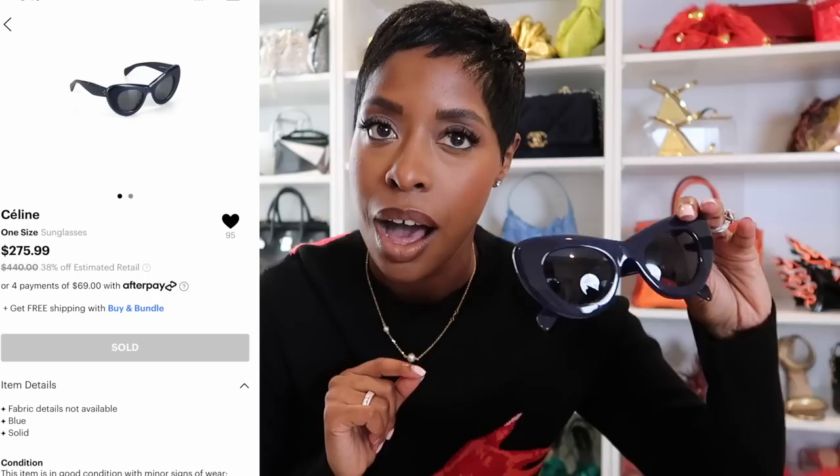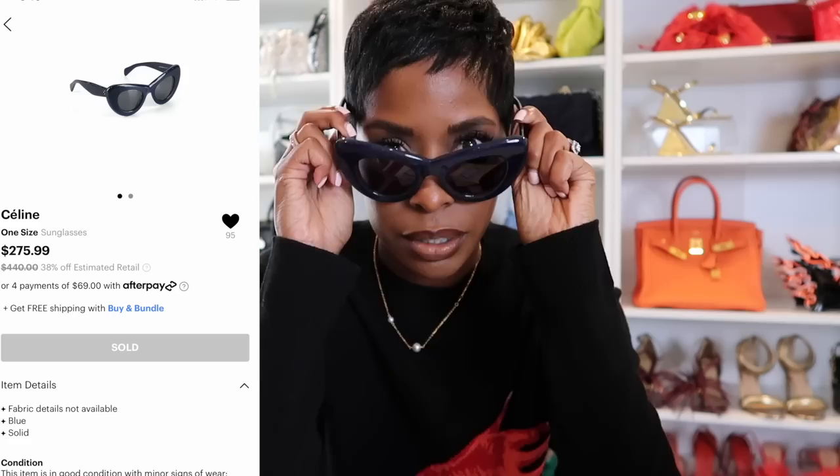The other pair of sunglasses are from Celine. I love these - I don't have a sunglass in this color. It's navy with this dramatic cat eye shape, and they just say 'Celine' on the side. It's the old Celine logo, so these are at least a couple years old. Estimated retail $440, I got them for $275 - 38% off estimated retail. Absolutely stunning. I always check the sunglasses section. Let me show you the other items I got.